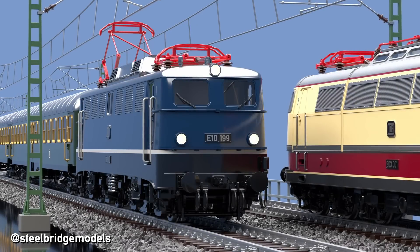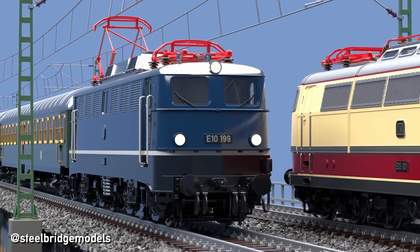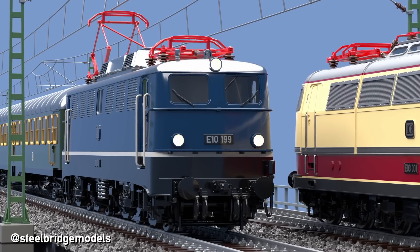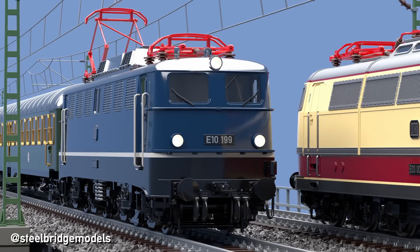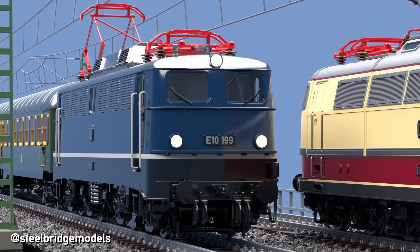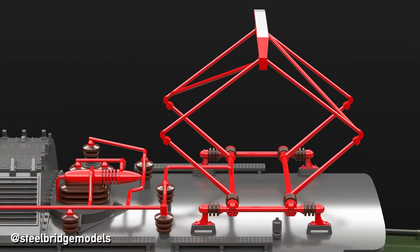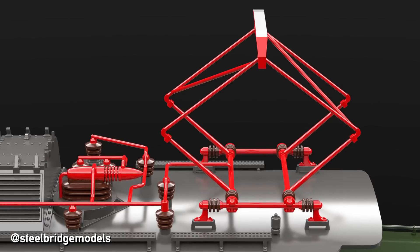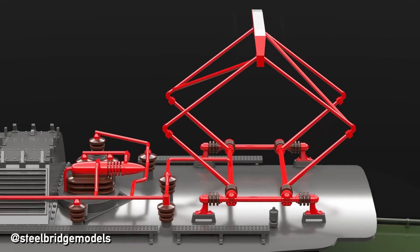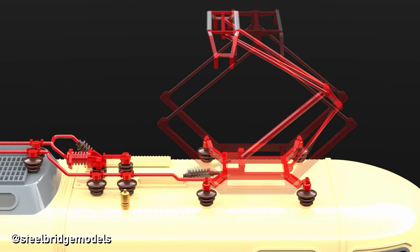Before we can answer these questions, it is important to differentiate between two different types of pantograph heads. The sole purpose of pantographs is to collect current from the overhead wires, as the return happens through the rails. Thus a single contact point to a single wire is enough to create an electrical circuit, and the heads of early pantographs only have a single contact point through a single contact strip. But having only one point of contact can be quite unreliable, so pantograph heads these days usually have at least two contact strips. They can come both as diamond-shaped or single-armed pantographs.